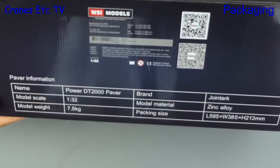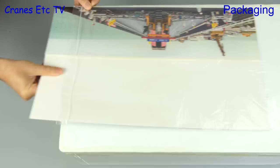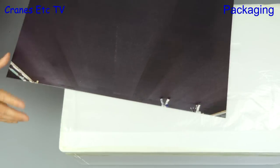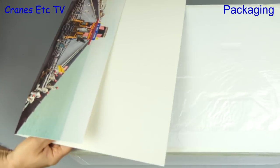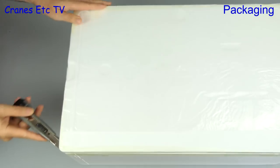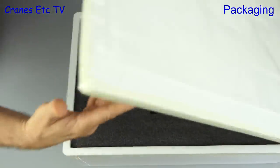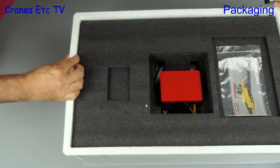The box also says the model weighs over 7 kilograms, but we will see about that. Removing the box sleeve, the first thing you find is a big poster — a picture of the paver on the Hong Kong-Macao bridge. There's a big expanded polystyrene tray with a lid, so we get the knife out, cut the tape, and get a first look at what's inside.